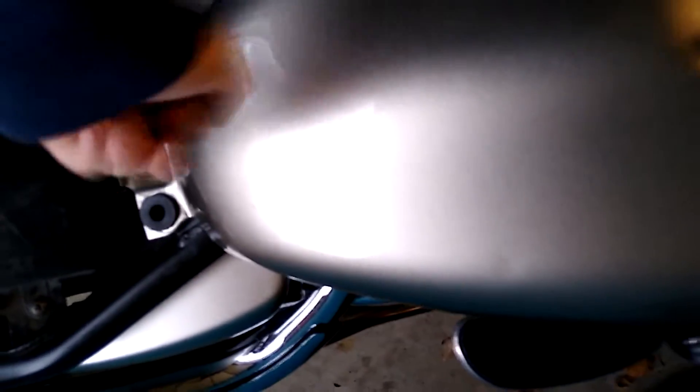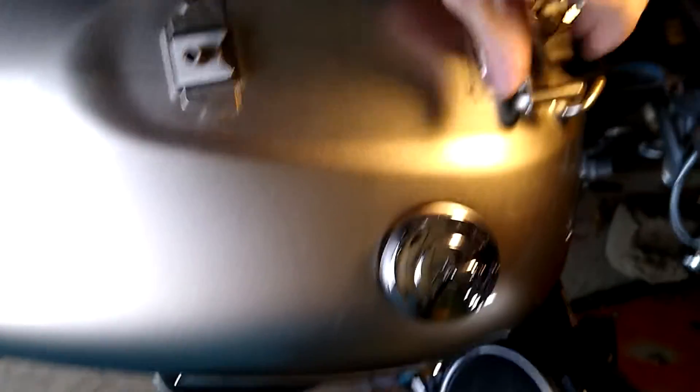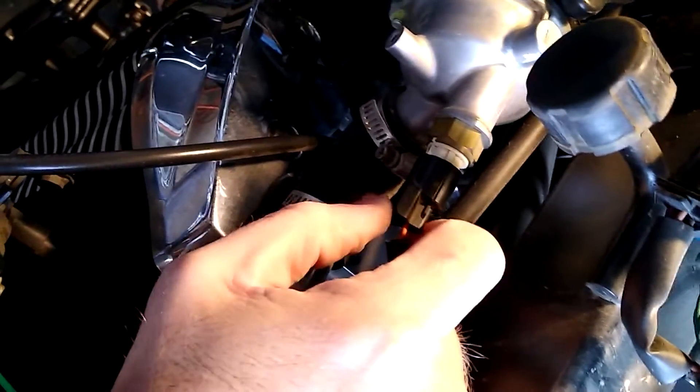Now to remove the fuel tank, raise up on the back end, grab where I'm showing you right now, and wiggle it to the back of the bike — eventually it'll pop off. You should see those little rubber knobs; that's what the fuel tank sits on. Right under it, where my hand is, is where your temp sensor is.